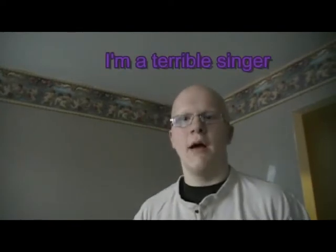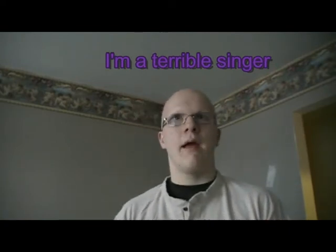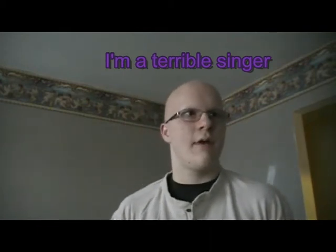And then there's my a cappella attempt — I'd just be singing like an instrument, man. I don't know why I'm singing right now.